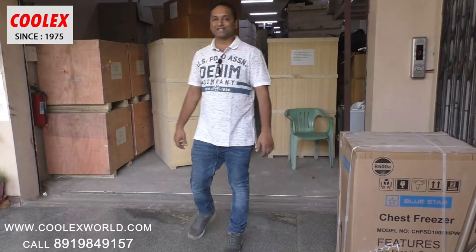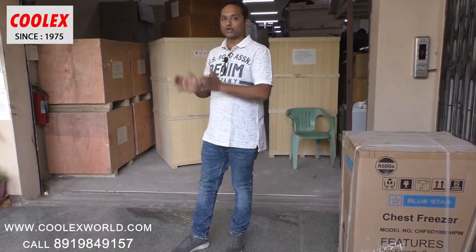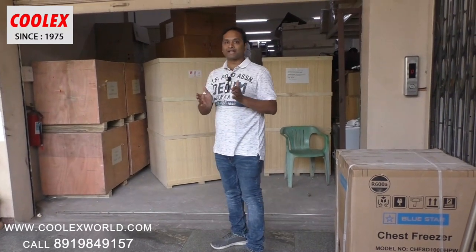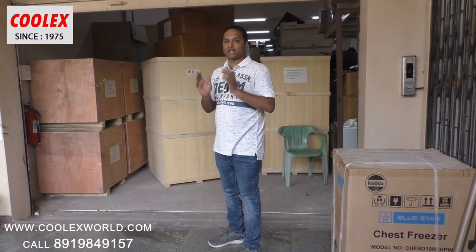Hi friends, Sandesh from Cool X Industries. Today I will show you the chain style barbeque machine. We will unpack it, see the demo, and we are dispatching it to a customer.